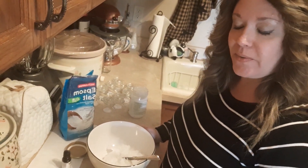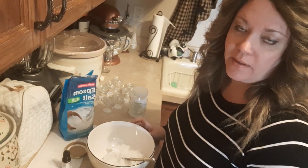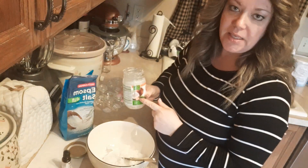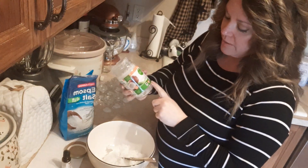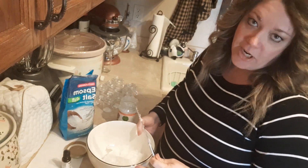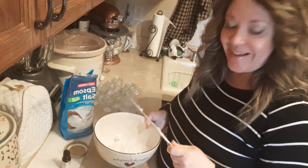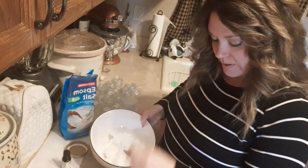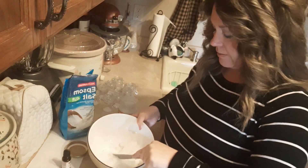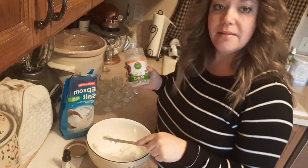Hi everyone, I'm here today to show you a quick hand scrub that is also antibacterial and very easy to make. What I've already done is emptied a 14-ounce jar of coconut oil into a bowl that I generally don't use for food. Here's the coconut oil — just get it softened up and mixed around. It's already past the sell-by date, but we're using it on the hand so it's not that big of a deal.